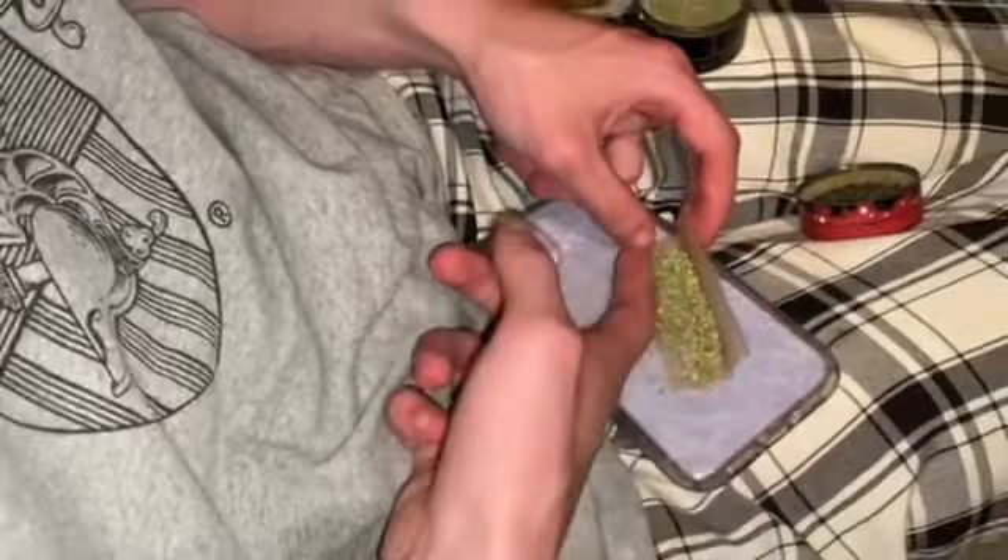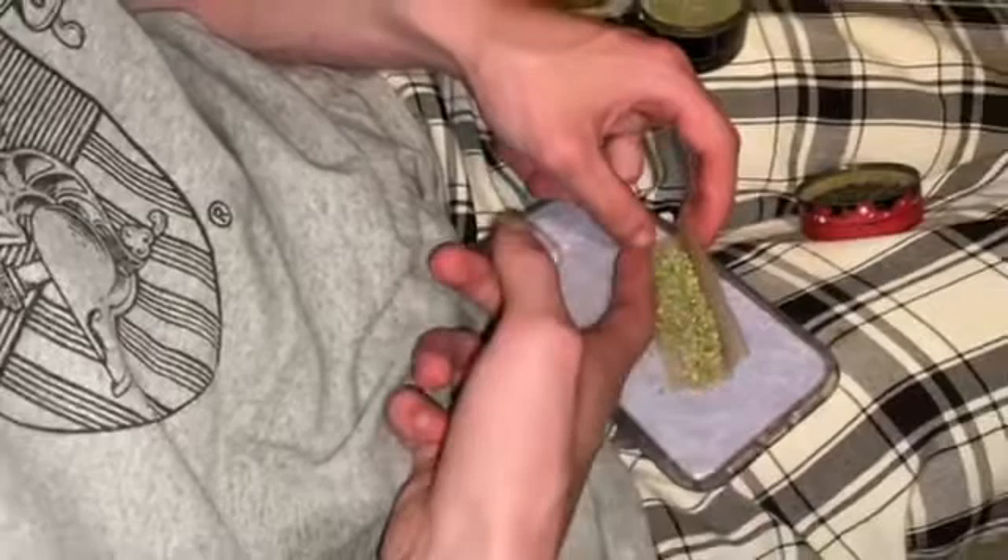That's gonna be a fat joint right there. So let me get the rest of the weed in that bit. We're gonna spread it out evenly so it rolls nice and even, because that's important — you don't want a pregnant joint, you know.